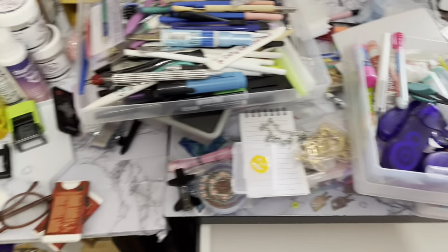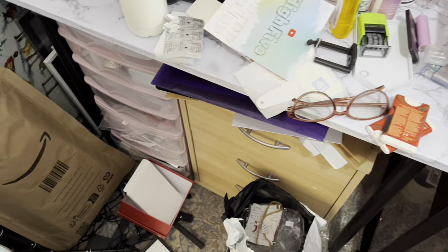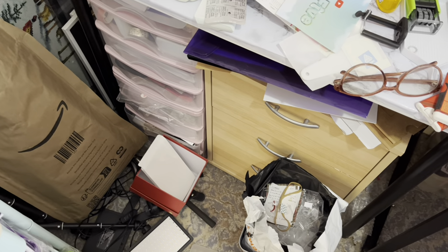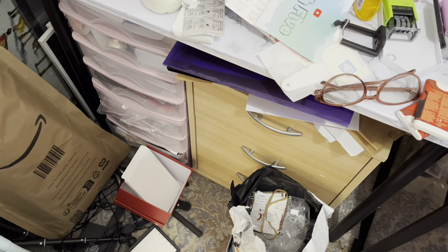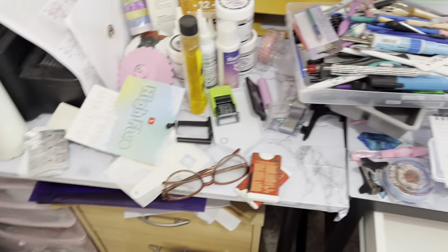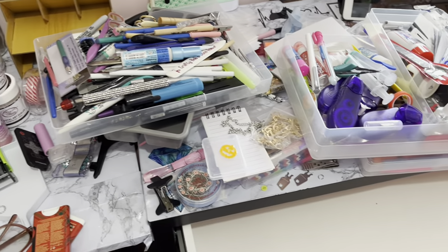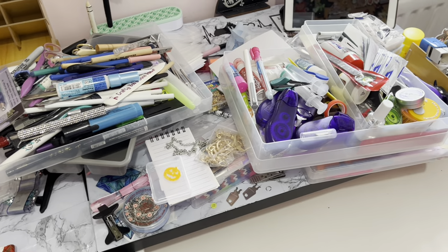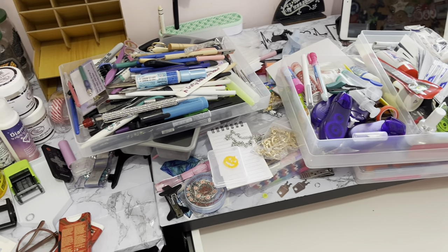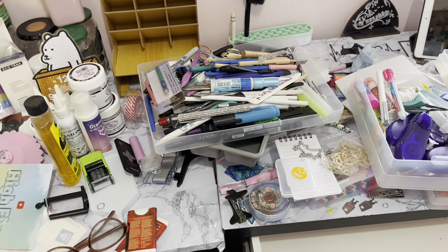This is just one drawer, and I've got all those other drawers down there as well. This could be a mammoth task but I am determined to get it done. I'll keep doing little bits and pieces — I was going to film myself doing it but there's likely to be some choice language and I don't really want to swear on my channel.